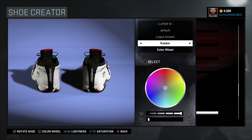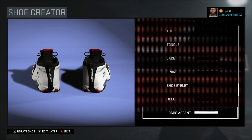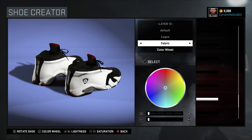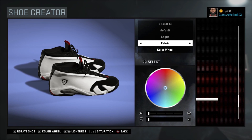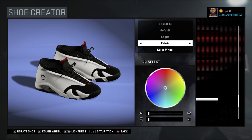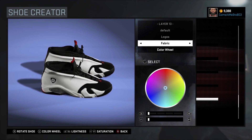For the logos accent, there you see I got the Jordan text in white and I chose it to be rubber. For your logos, this covers the inside of the actual Jumpman. There you see I went with black — and since I chose white, the Jumpman on the inside of the Jumpman is gonna be white and the Jumpman itself is actually black. I chose fabric on that also.